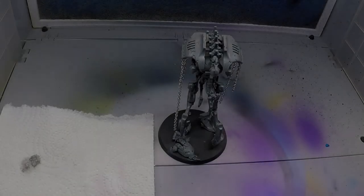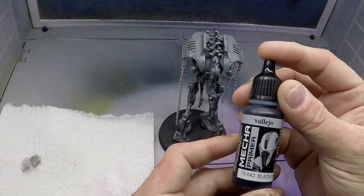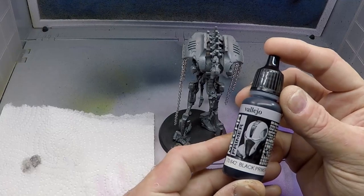Hey guys, Warmind Minis here. Thank you for checking out this video. Today I'm going to be giving you a tutorial on the Canoptic Reanimator.